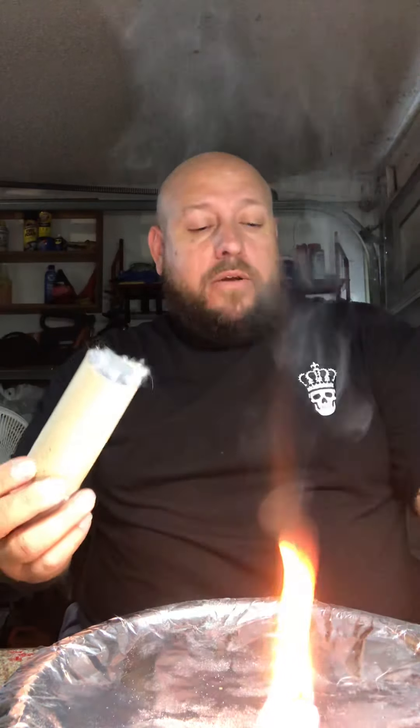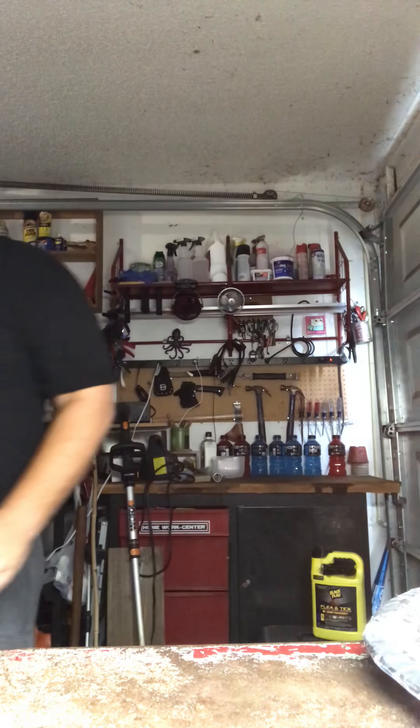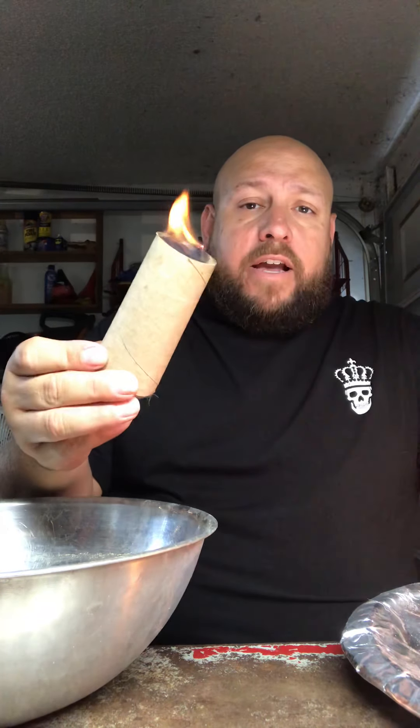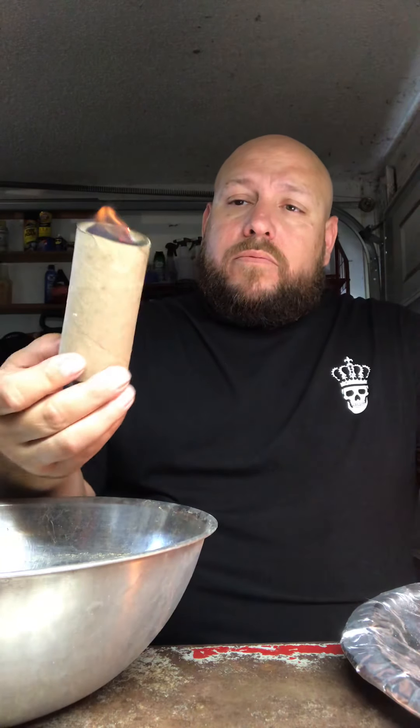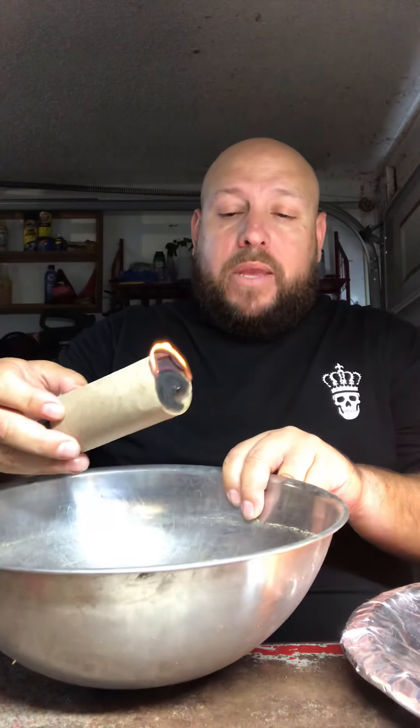Another thing you can do is get a toilet paper roll and fill it up with dryer lint. Dryer lint is an excellent source of tinder. Now be very careful because it will burn and make a bigger fire — I'm going to use this little metal bowl. You can see it lights very easily and you have a little candle-like item. Once it really gets going it could have a little fireball, so have something metal to set it in.